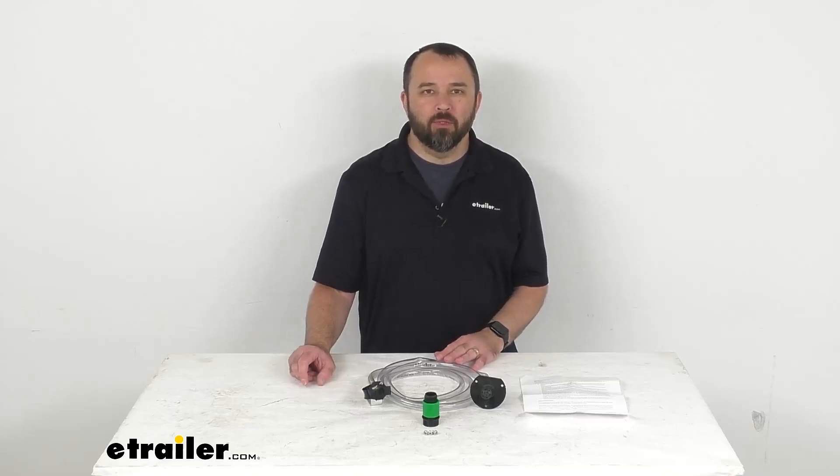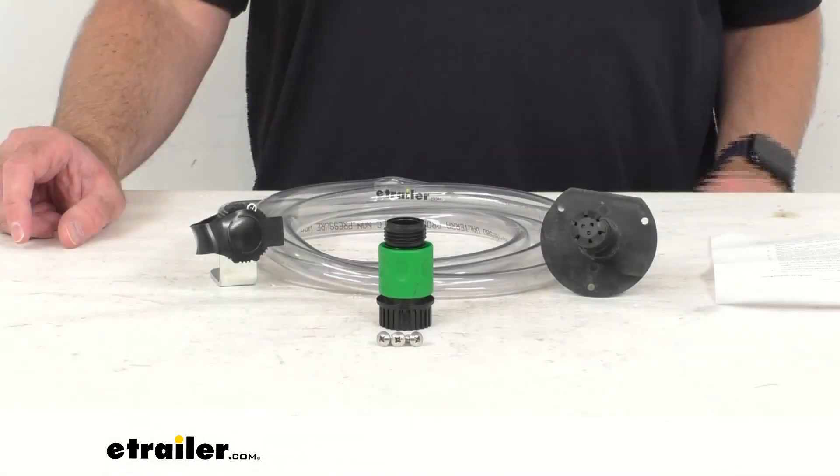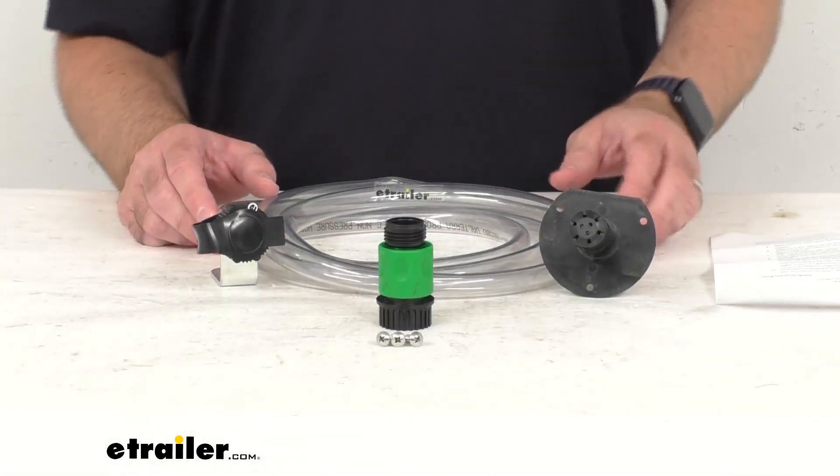Hi everybody, Andy here with eTrailer.com, and today we're going to take a look at this Valterra Hydro Flush RV Black Tank Flush System.